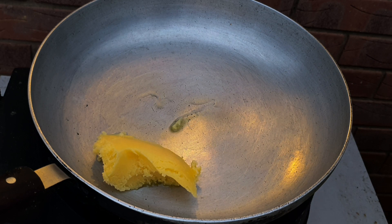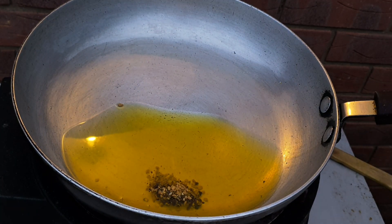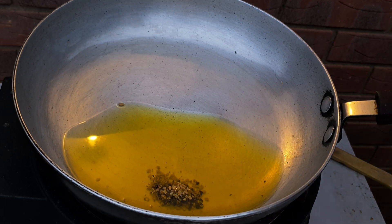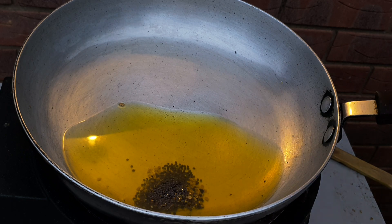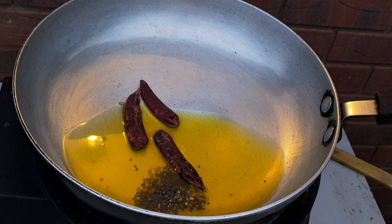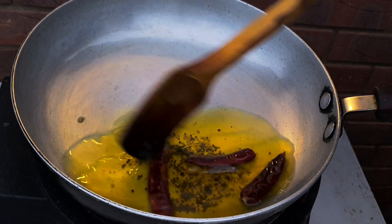Heat the ghee, add the fenugreek seed and black pepper, black mustard seed, and the red chillies. Low heat — just infuse the oil with the whole spices.